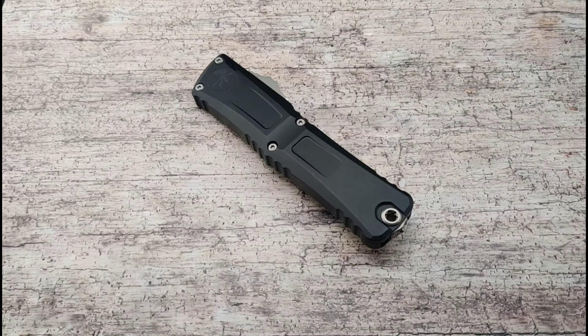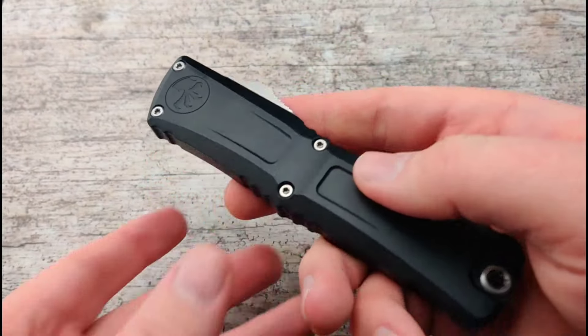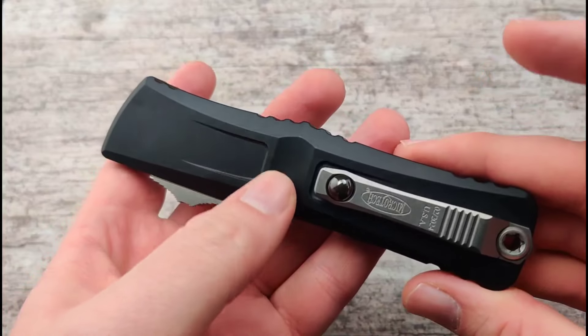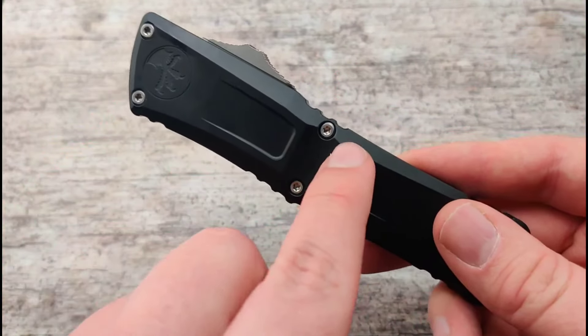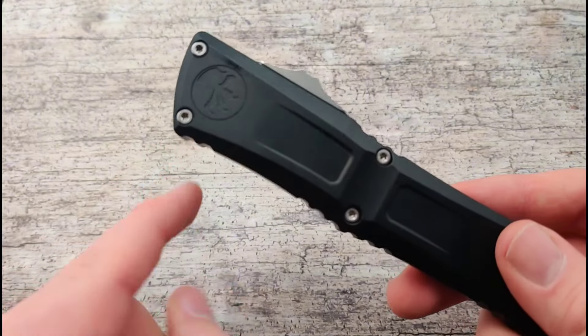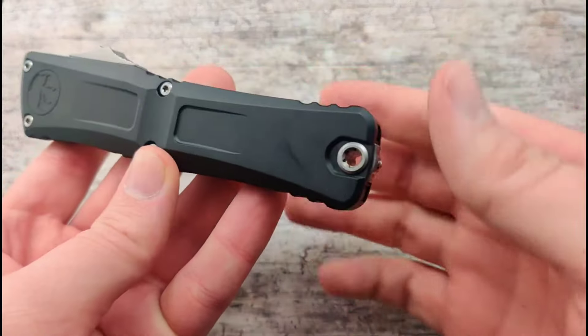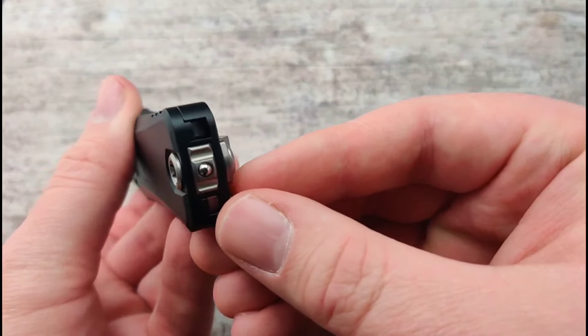This is the Gen 3 Combat Troodon, and I'm sure you can tell right off the bat there are some changes — a little bit of contour to the handle as well as a few milled-out spots. These also use your more standardized Torx bit screws, and I really like how they incorporated the new lanyard hole with that simplistic design.